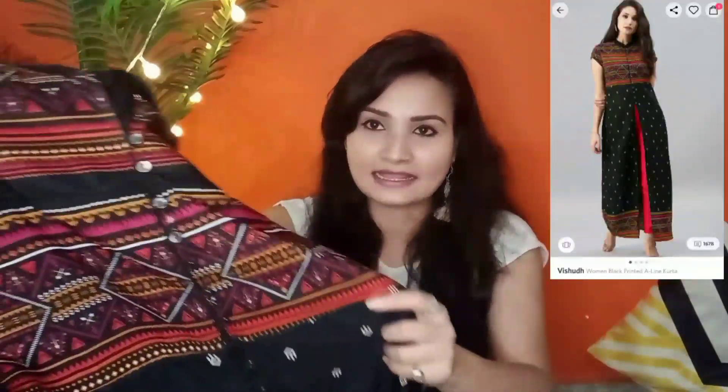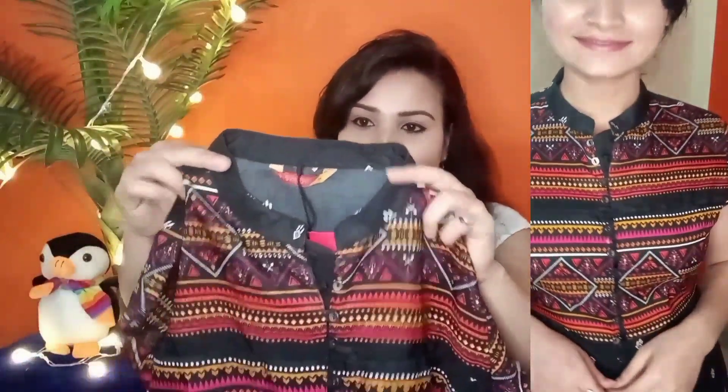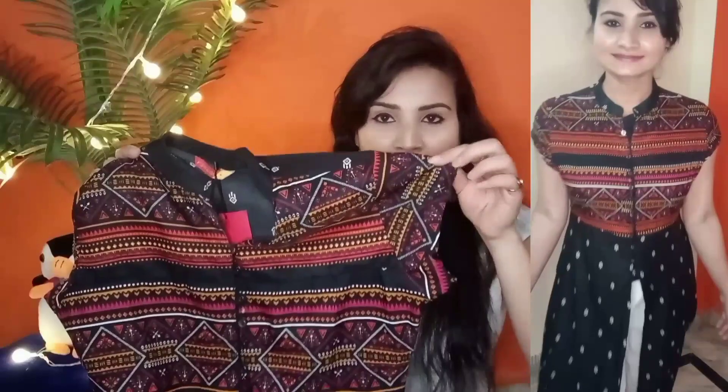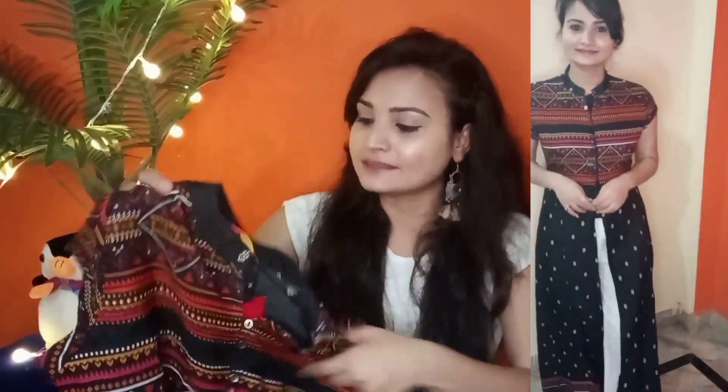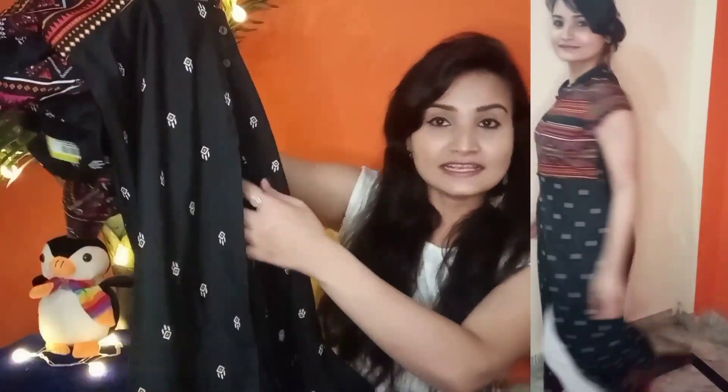Now let's move to the next product. This one is in black color and the best thing is it has a multicolor print on it, which looks very good. On the front there is a half-color style which is very good and gives a nice closed look, with a print at the bottom as well. This is from brand Vishudh and the size I ordered is medium, which fits quite perfectly. It has short sleeves — not sleeveless but short sleeves — and has prints on the front. The most cool thing is it has a split in the center.